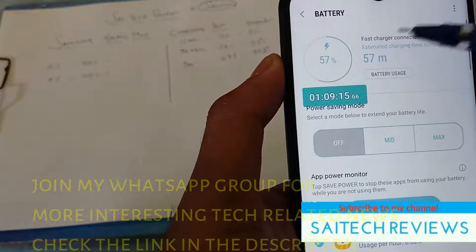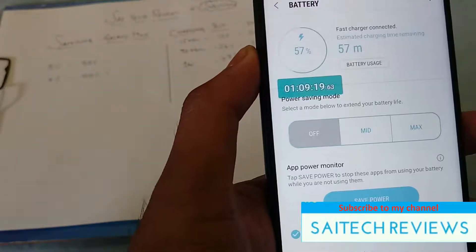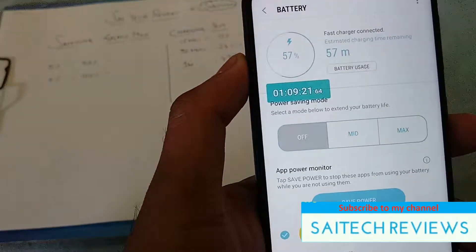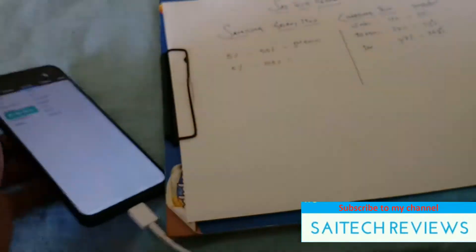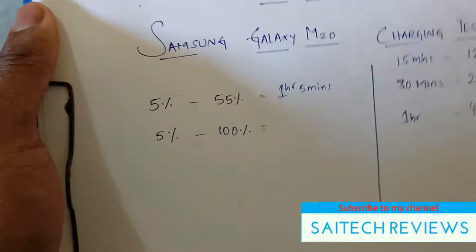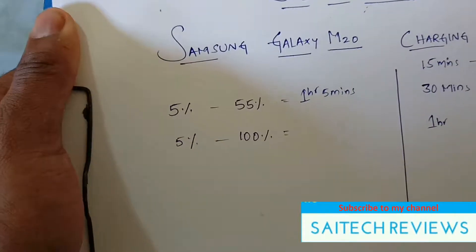After close to 1 hour and 5 minutes, 50% of the phone got charged — that is from 5% to 55%. Don't get confused: this is the first 50% of the charge time.